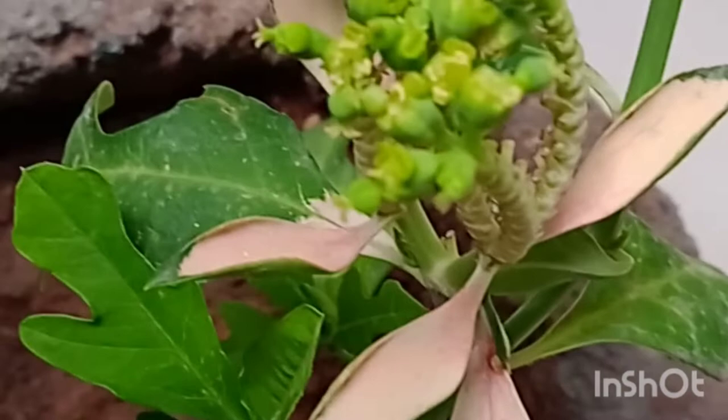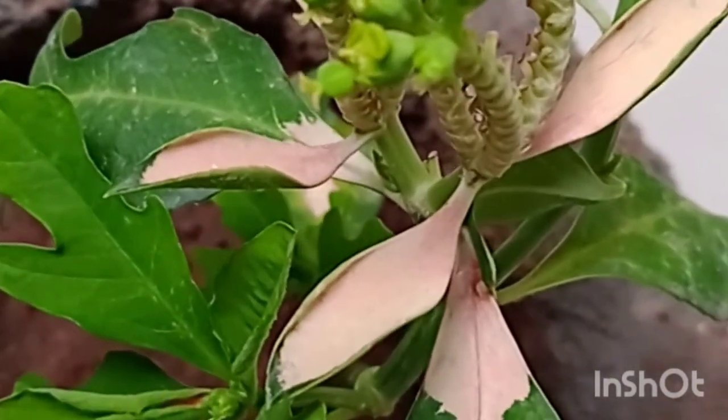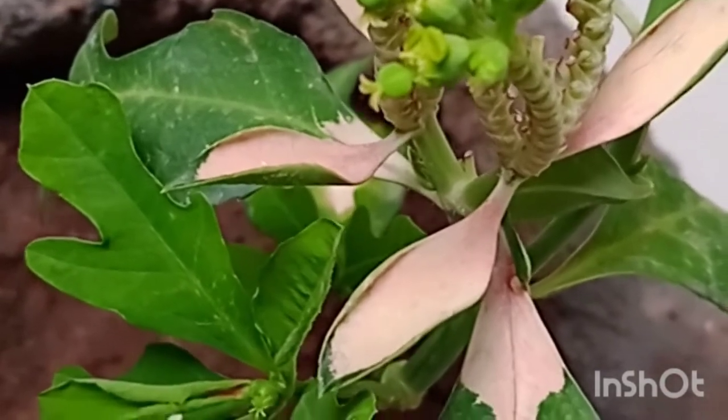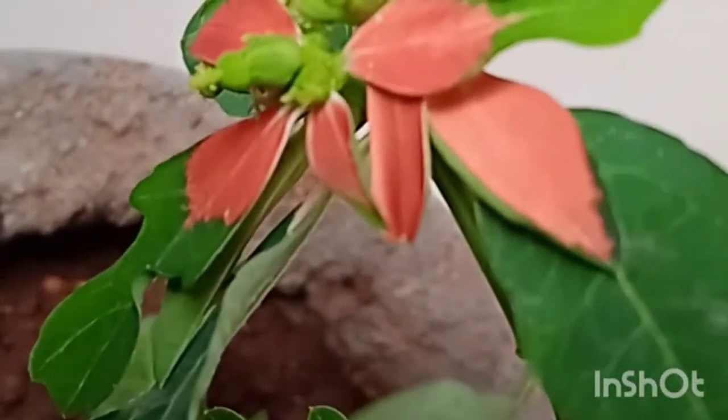It is a very hardy plant. It grows in any soil. This plant requires full sunlight, so keep this plant only outdoors.